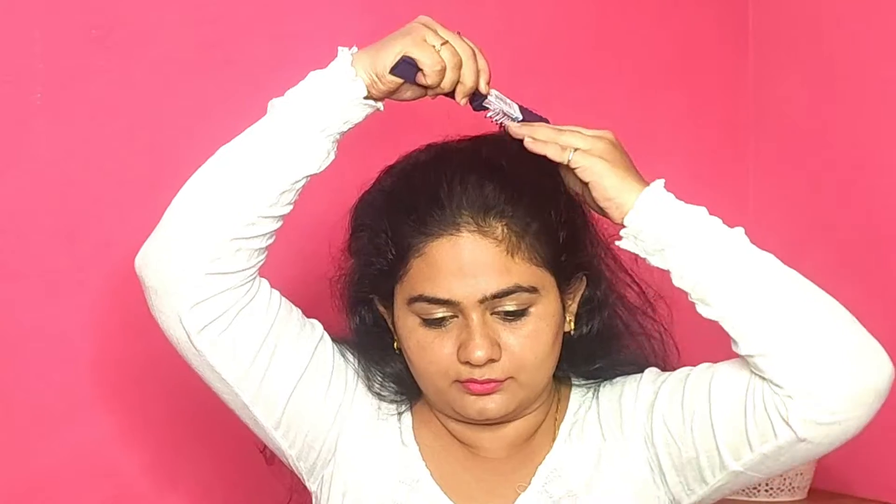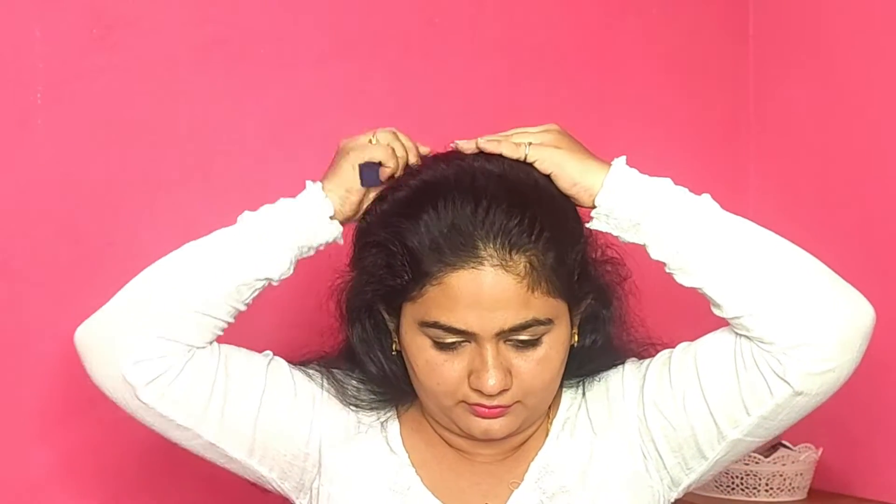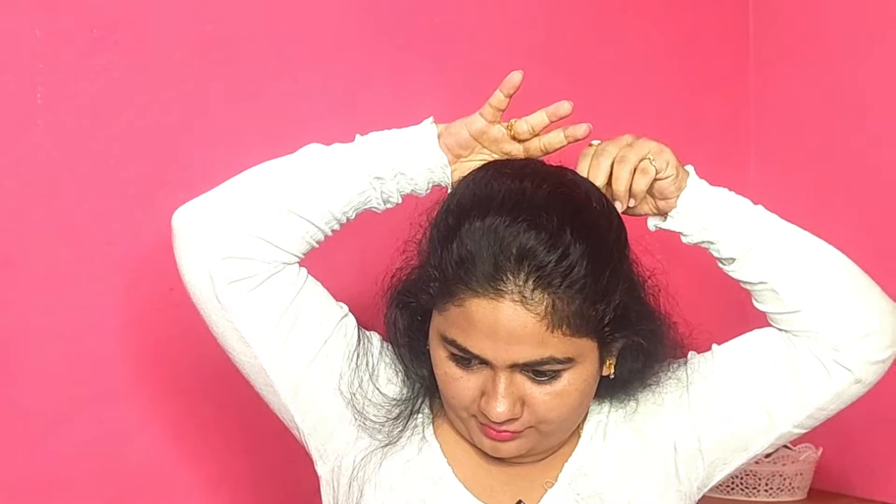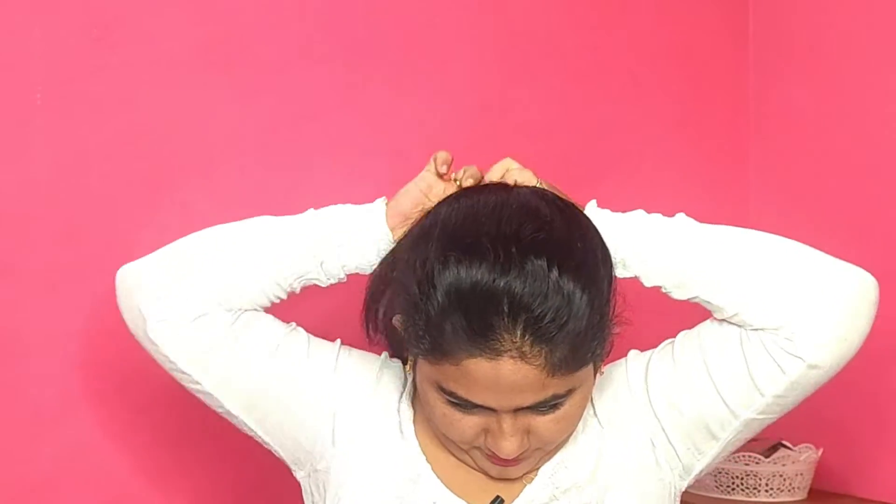You can cut it from the side as well. If you have hair loss on the side, cutting from the side or styling to the side can cover the gap. If you don't have any hair in front, you can pin it up.